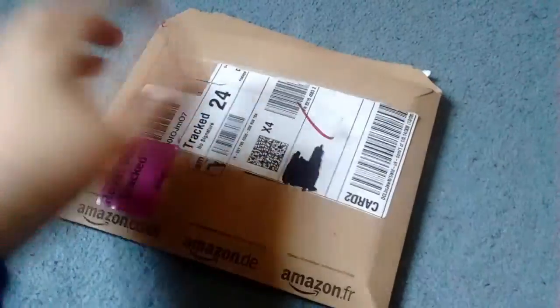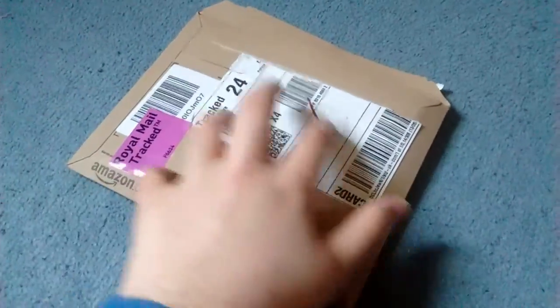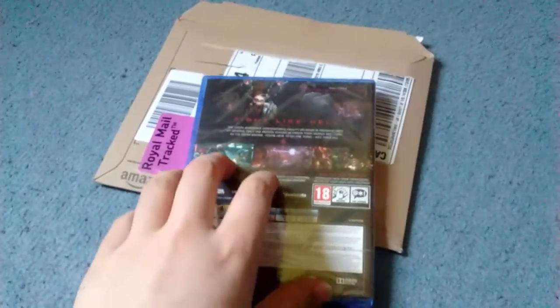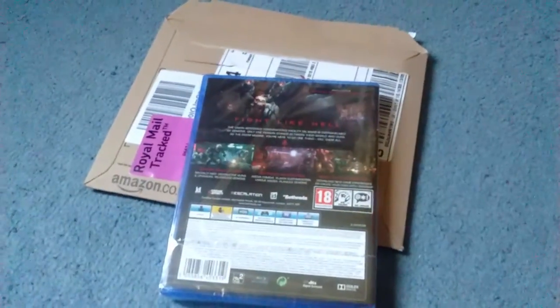I just thought I would do it on a newly released game that released today, and it just came from Amazon. That game of course is Doom. I've been looking forward to this game for a while ever since they announced it — it looks like my type of game. Just going in there blindlessly, shoot demons with loads of big guns and have fun basically.